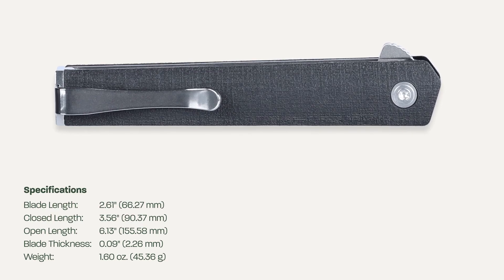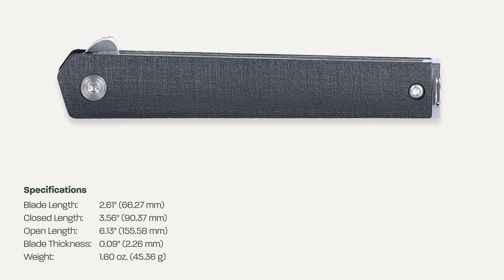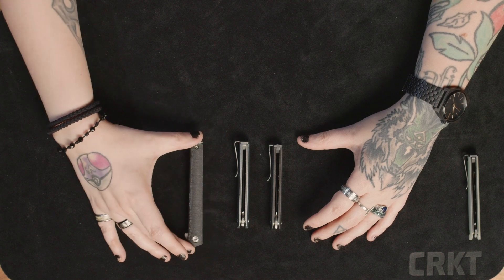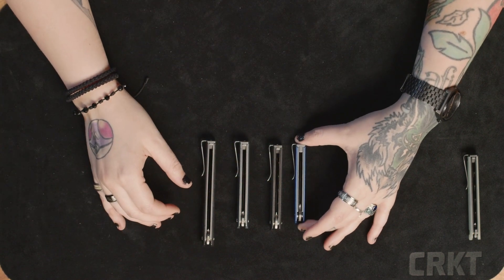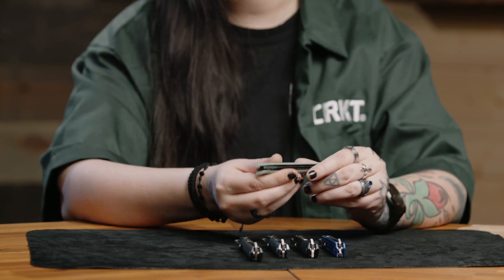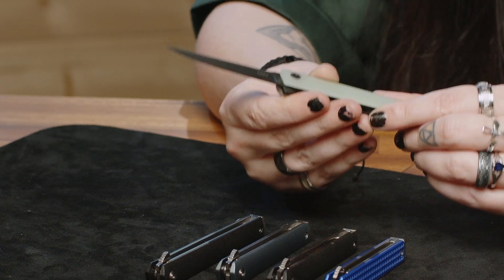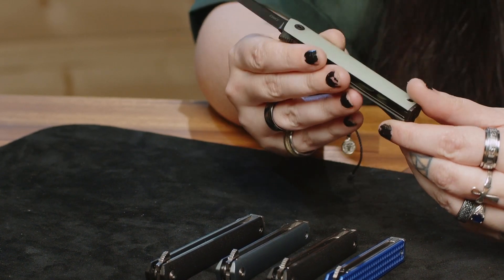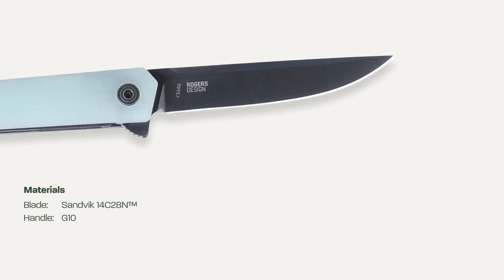It still has the same reversible pocket clip that the originals had as well. Just for size comparison, this is the original CEO compact, this is the full size CEO, and the new microflipper. We are also releasing a new version of the CEO compact that is 14C28N Tinai coated steel and a jade G10 handle, the same size as the CEO compact.